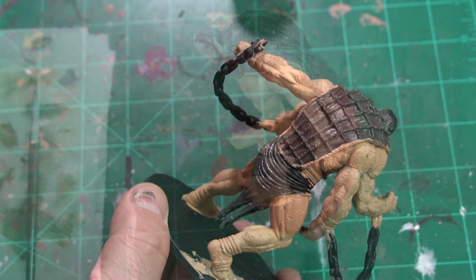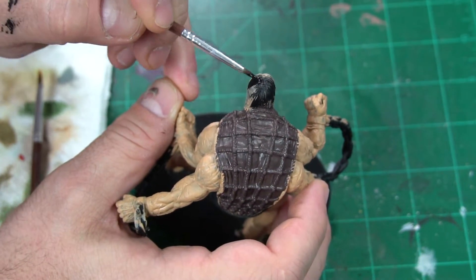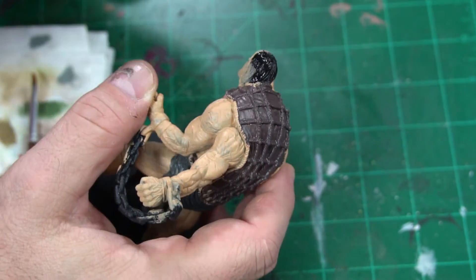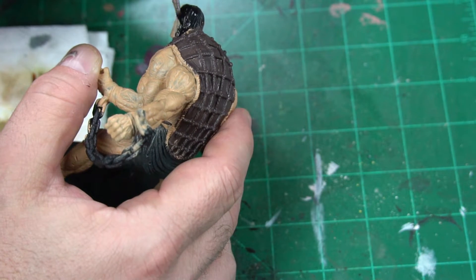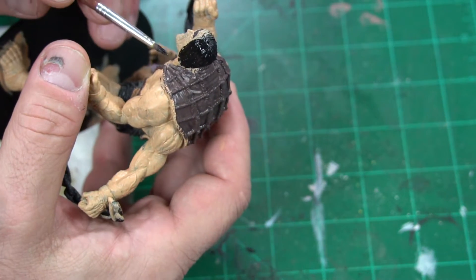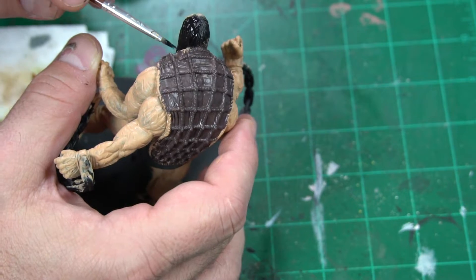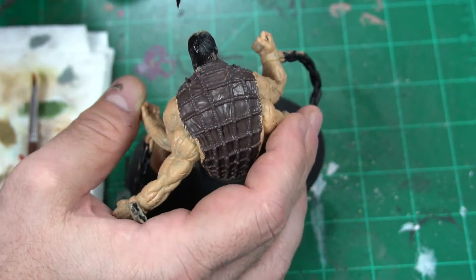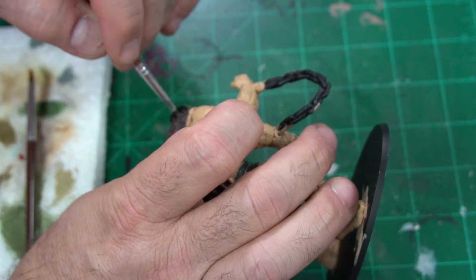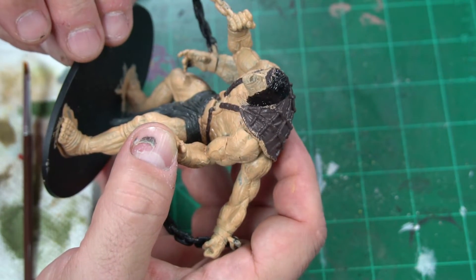Next, I want to take some Abaddon Black and bring his hair back. I got all that flesh in there because I was just whipping away, so it's time to touch everything up. We want to make sure we have everything where it needs to be. His hair isn't going to be jet black in the end, but it's certainly not going to be a flesh color either. I'll finish up his hair and beard, then we'll come back and start working on the rope.